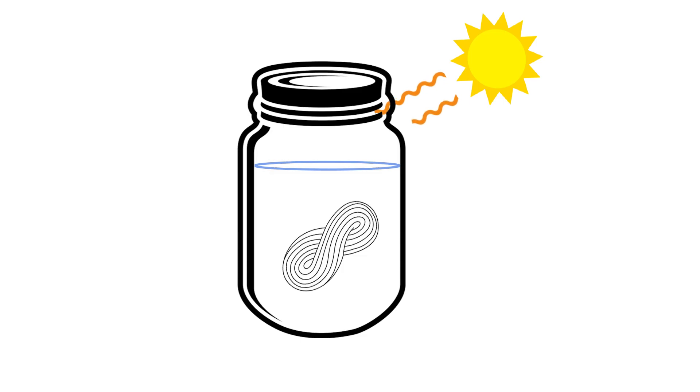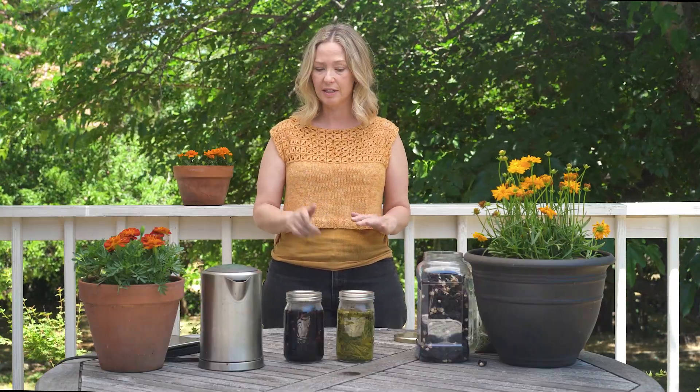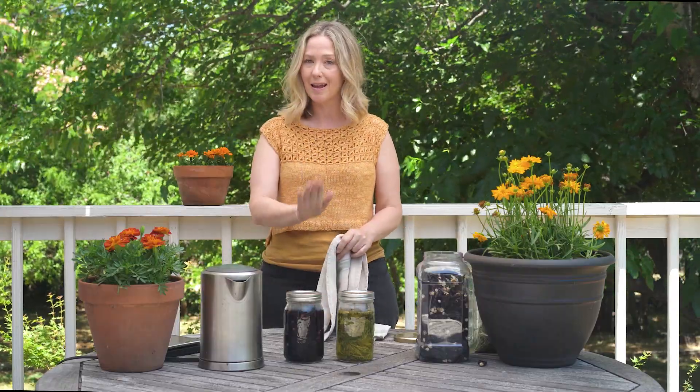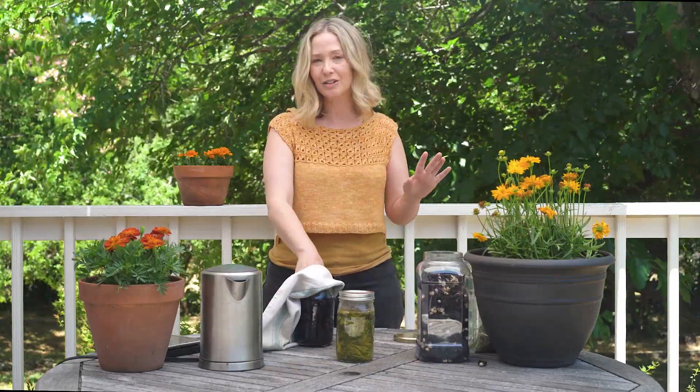So how or why does solar dyeing even work? It's basically the greenhouse effect. Radiation from the sun is entering the glass jar, heating the water and the air, but then it cannot escape through the glass jar. Since our water started off hot, we don't need the sun to heat the water, but the sun is going to help keep the water hotter for longer. The only thing we have left to do is take our jars and put them in the sun. Before you move the jars, use a towel or a pot holder because they are very hot. I'm going to put these in the sun and then we'll come back in a day or two and check the color.